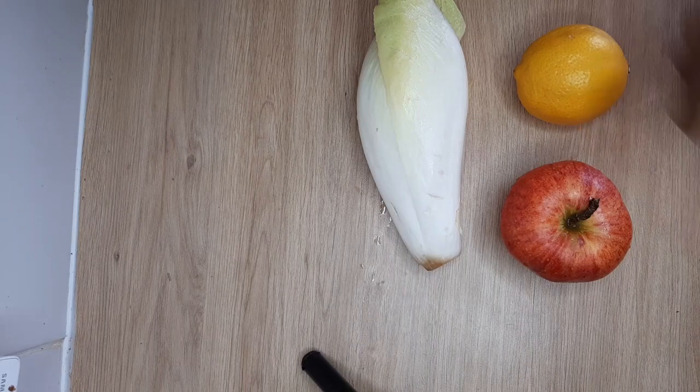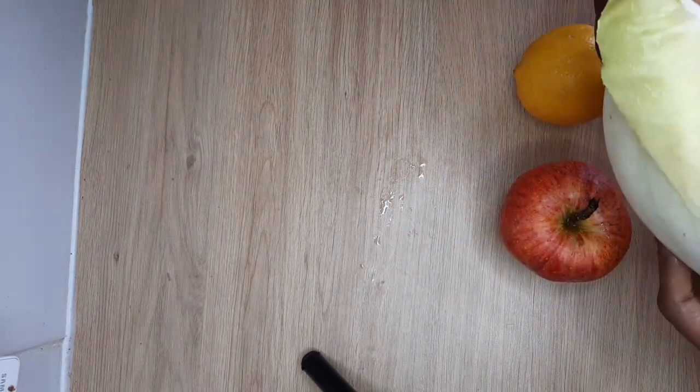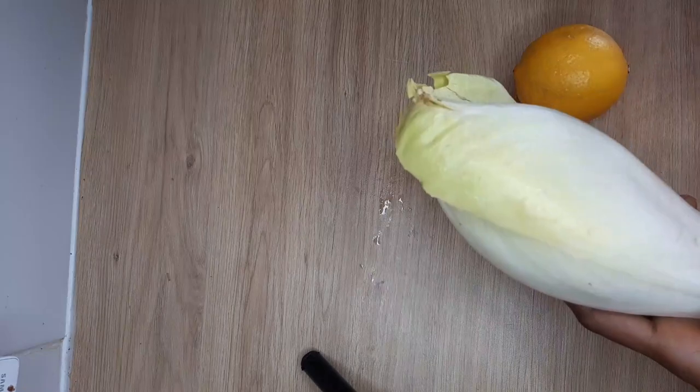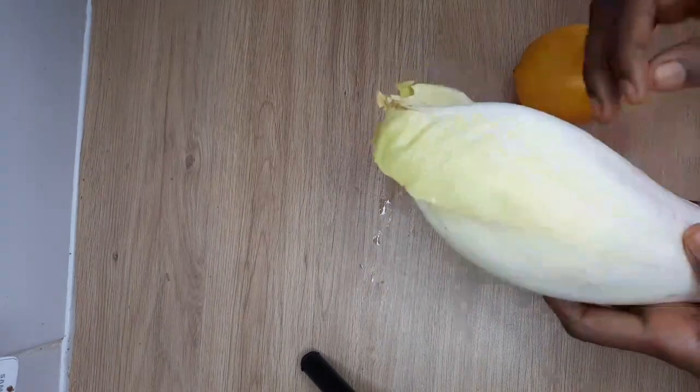Let's make a salad in French. There is a lot of fiber content. You can control blood sugar levels. It can also help with constipation.